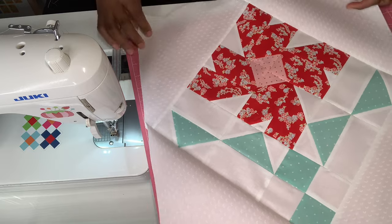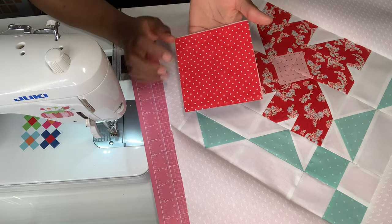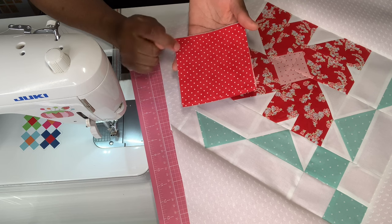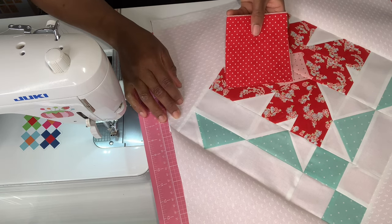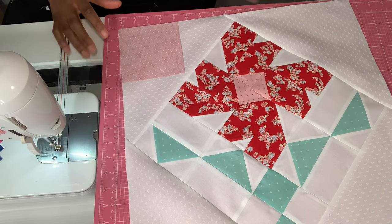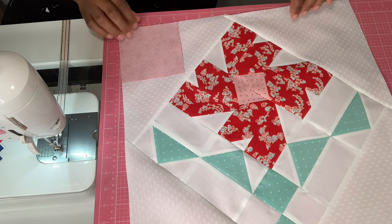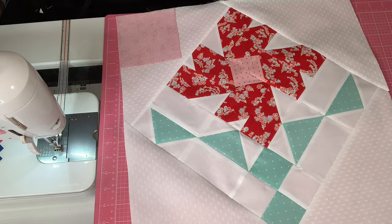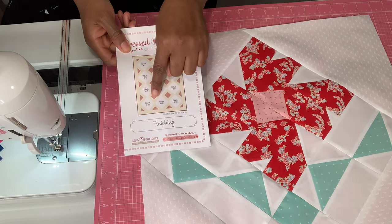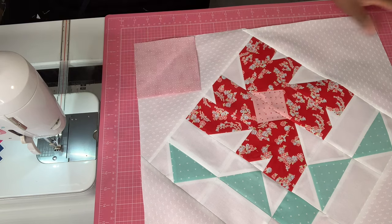Right now this is what our block looks like and we are not done. We're going to do a sew-and-flip on all four corners using this red — an Moda essential dot in tomato red with white polka dots. My kids picked this out. After doing the sew-and-flip on all four corners, this block will be all finished. This is block number 12 and the finishing corner treatment is going to be identical on all 12 blocks. This is what the finishing will look like per the pattern.